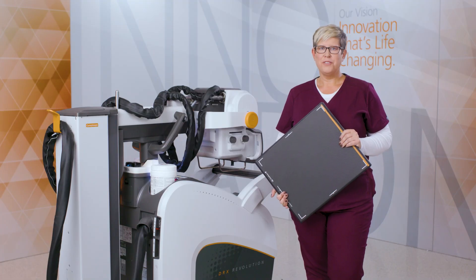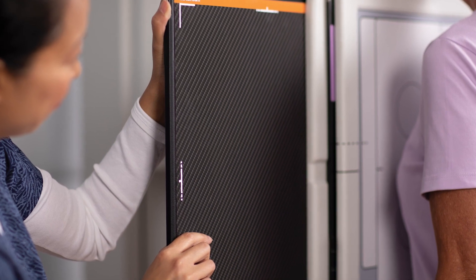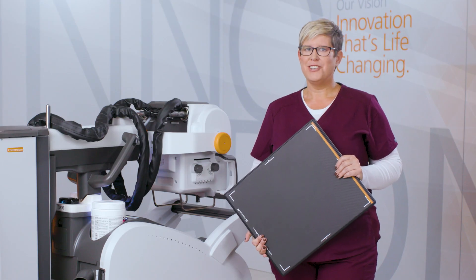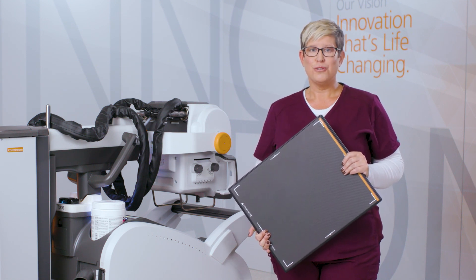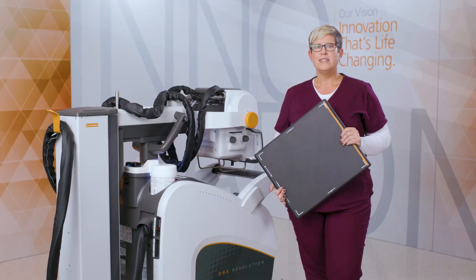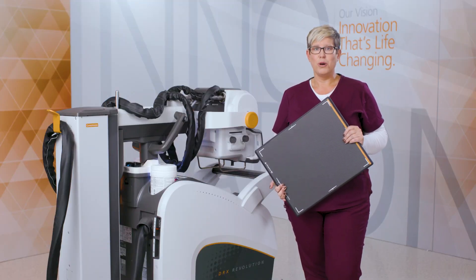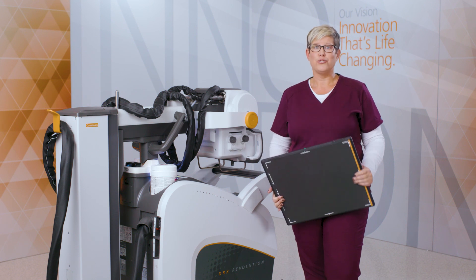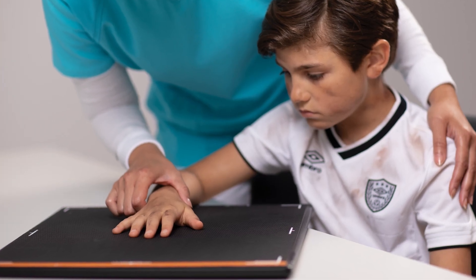The CareStream Luxe 35 detector is our newest innovation in detectors for the medical market. This breakthrough detector has a sleek new design and is our first non-glass detector, resulting in a lighter weight compared to DRX+. Design improvements make this the ideal detector to use with your mobile x-ray system to reduce stress and complexity for radiographers, while maximizing comfort and care for patients.